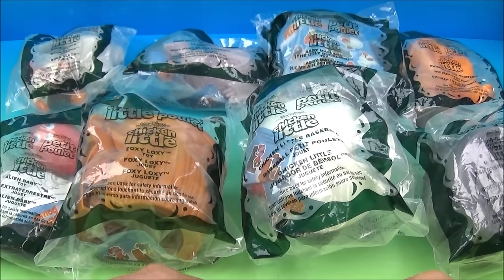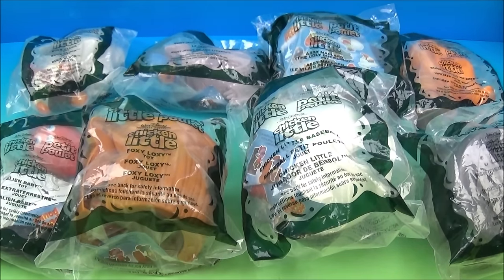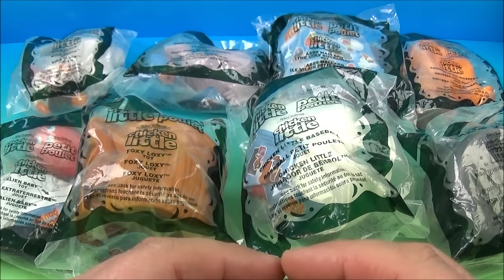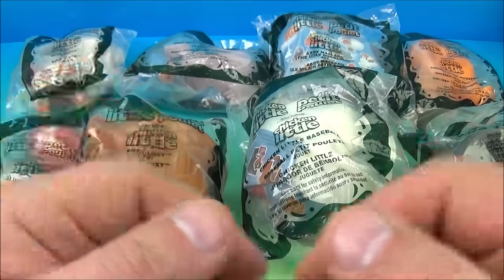What's going on everyone? Fast Food Toy Reviews here. Today we have Walt Disney's Chicken Little, a set of eight wonderful looking movie toys released by McDonald's back in 2005. Let's get them opened up and have a closer look.